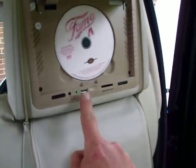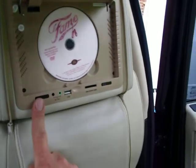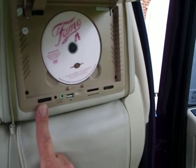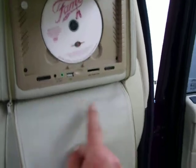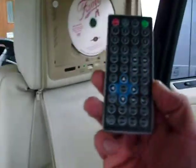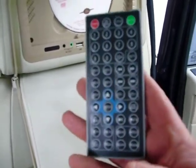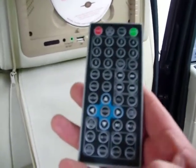We've also got USB and SD card, an infrared headphone socket because the system comes with infrared headphones, and the infrared for the wireless remote controller, which we've got tucked away down here in the pocket. That will control the setup and the sound from the system.